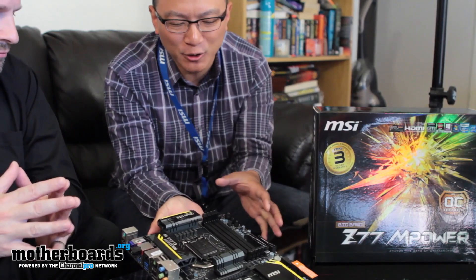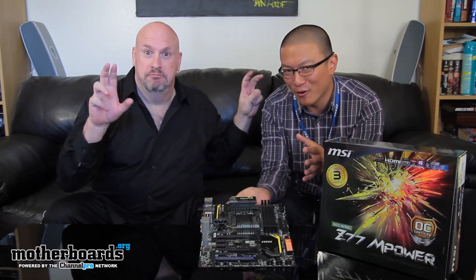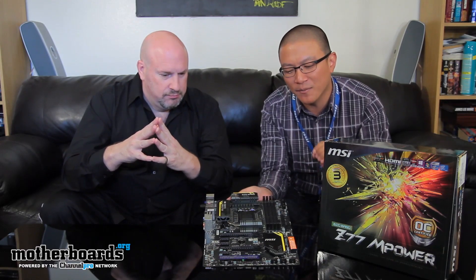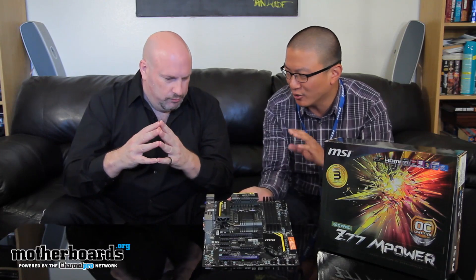So pretty much you're saying people can almost guarantee an easy 4.6GHz? You can do 4.6 fairly easily with most CPUs — there's no 100% guarantee when it comes to overclocking, but what we wanted to do with that test is ensure that every single board out of the box has as close to the optimal performance that we designed this board for, in terms of overclocking and performance.